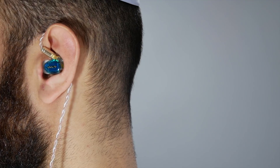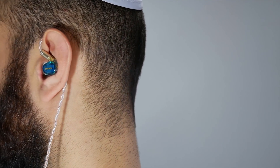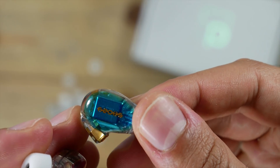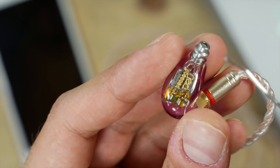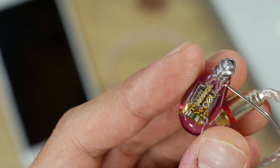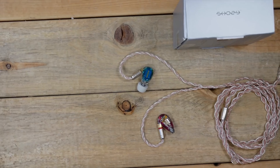They're also very well made and designed — they feel nice and solid in the hand. If you look closely at the internals, you'll see tubing that goes all the way from the BA driver nozzles down to the main earphone nozzle. I've only seen this before on custom or pricier IEMs. And then again, there's that really premium looking braided cable.